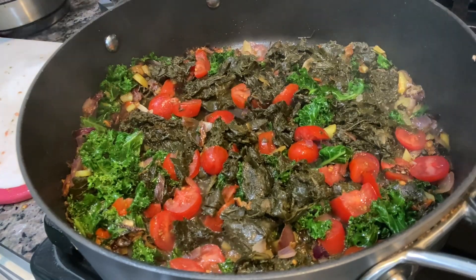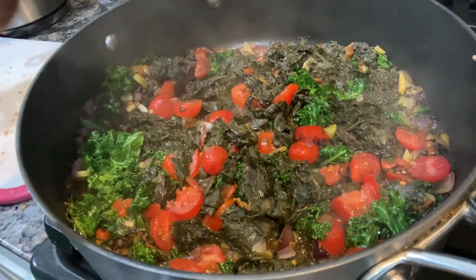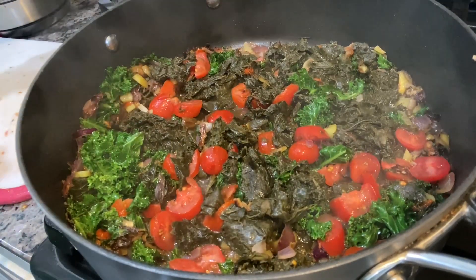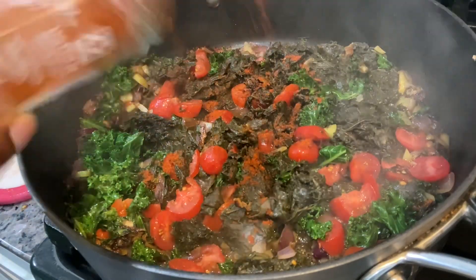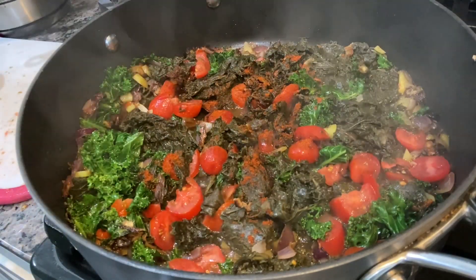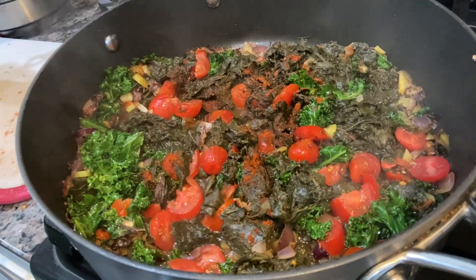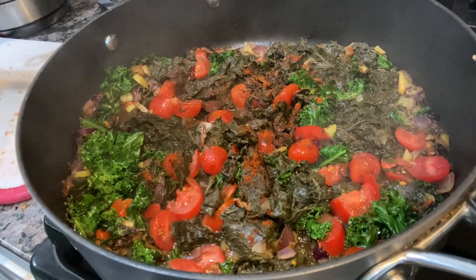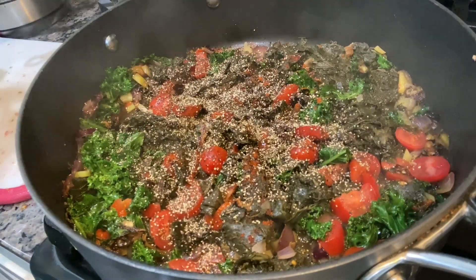For spices I put adobo, Goya spice, or you can use any spice of your choice. I also put in some black pepper, and you can see there I'm putting a bit of canned pepper. After that I stirred it and cooked it for just a short time.